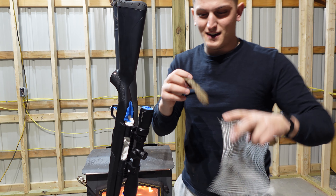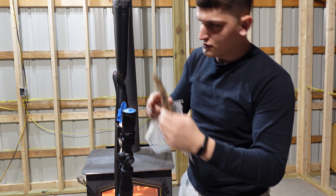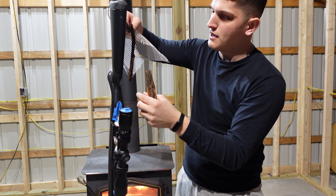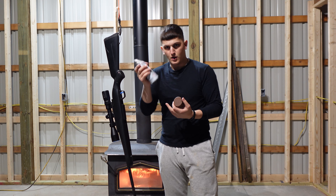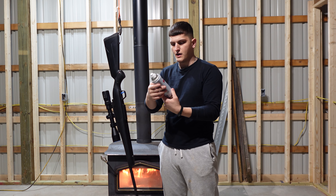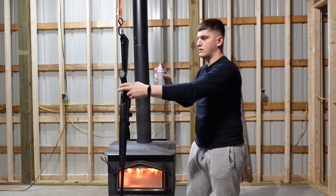I found these outside — not branches, but bark from a tree. I'm going to use those for different patterns, lay them around, and hit them with the brown. I'm going to start putting a nice thin layer of the brown base coat, doing the whole thing with the buttstock first.